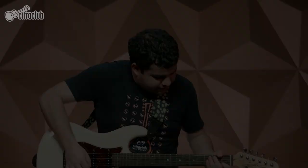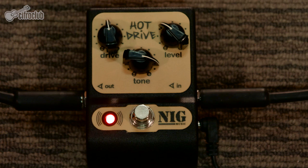O violão que eu usei foi o Eagle MA663 e essa guitarra aqui é a Tajima T805. Na gravação de estúdio da música você pode notar a presença de até duas guitarras tocando ao mesmo tempo, e essas guitarras usam dois timbres diferentes: um clean e outro com distorção. No meu pedal Hot Drive da Nig, a distorção está no centro — você pode ver pelo Knob Drive — e meu tone um pouco mais aberto.